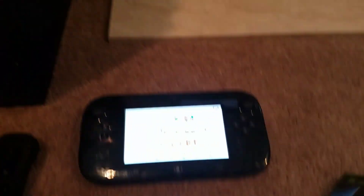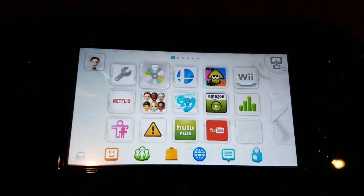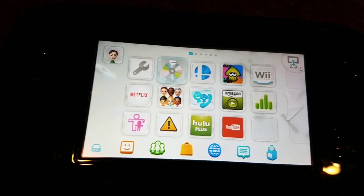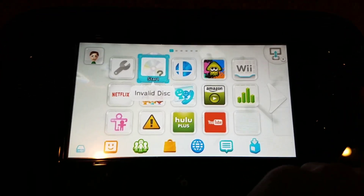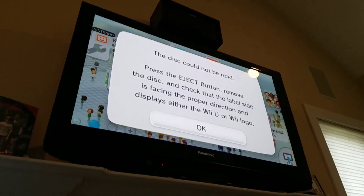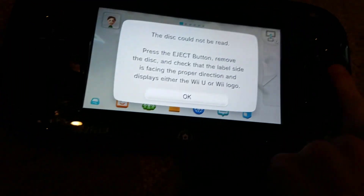Finally got the case out. We'll put the game in. It's reading... stopped reading. And it says invalid disc — the disc cannot be read. Please press the eject button, remove the disc, and check the label side is facing the proper direction, and that it displays either a Wii U or Wii logo. So original Xbox games do not work on the Wii U system.